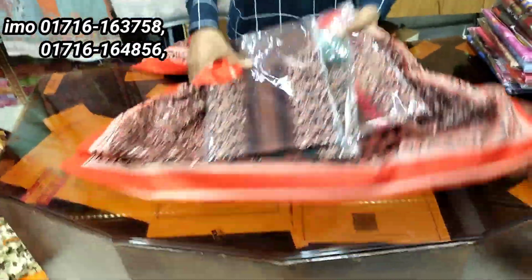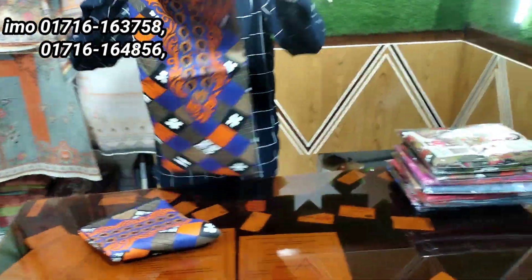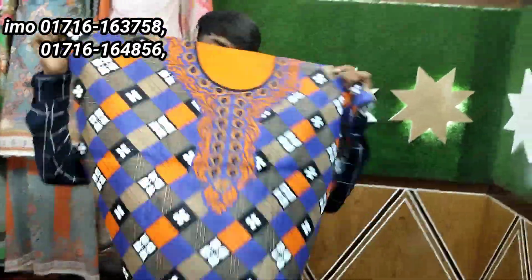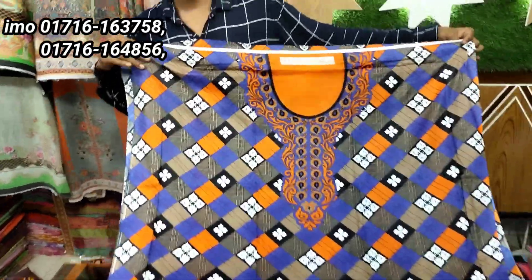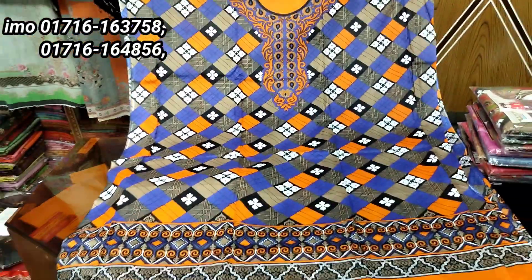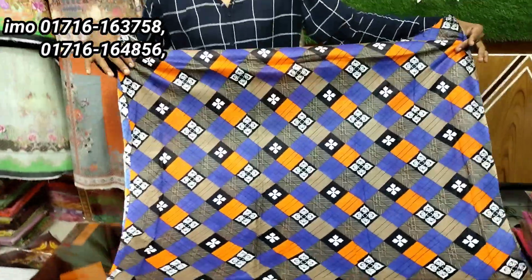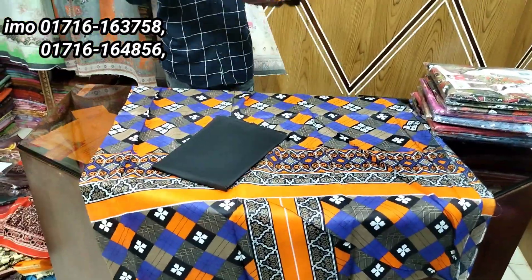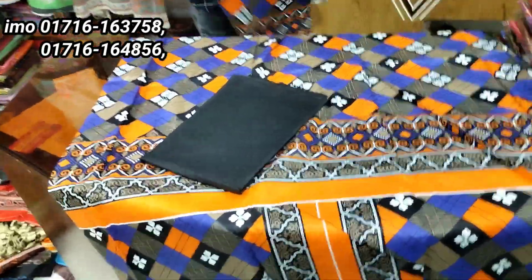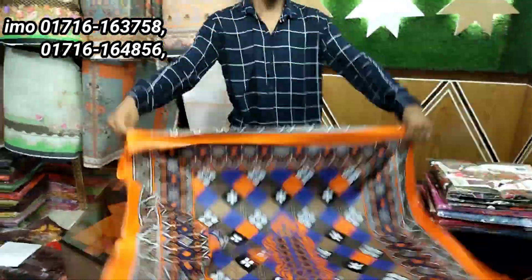I will show you the color. If you want to use this video, I will show you the color. We will be able to see how many products we have in the next video. We are going to get the design. This product is the best way to get the product. We will see the product in a second video.